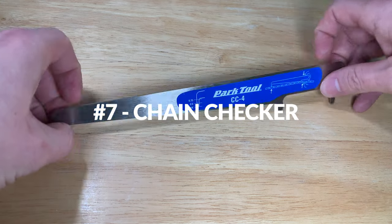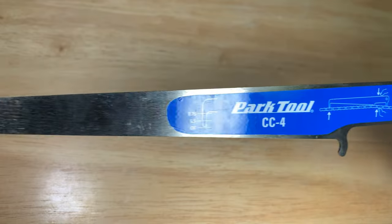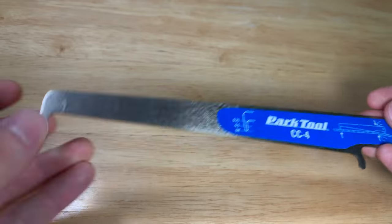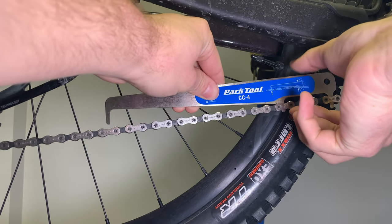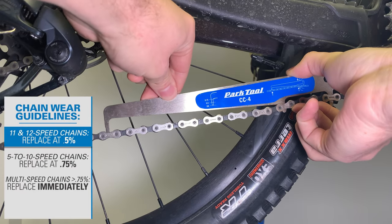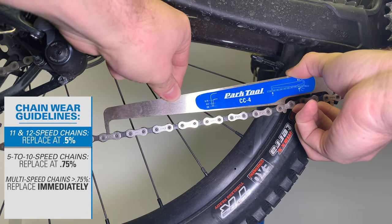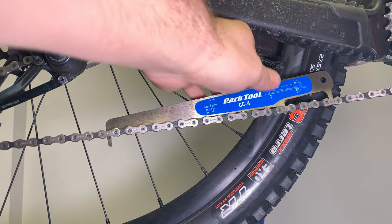Number seven is a chain checker. Park Tool offers the CC-4, a drop-in style gauge that measures the wear of your chain. A worn-out chain can cause your drivetrain to wear out faster, cause poor shifting, and worst case scenario the chain could break and send you flying forward. I try to check my chains every month or so, especially when they're older. The tool works on any 5 to 12 speed derailleur chain including SRAM, and indicates when a chain reaches 0.5% and 0.75% wear — the points at which most manufacturers recommend replacement.